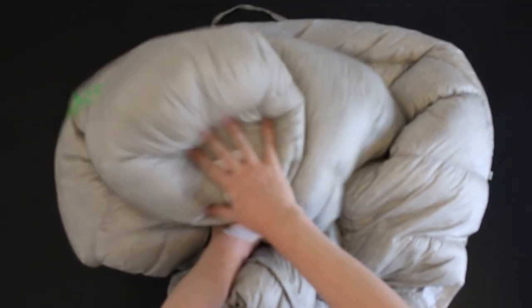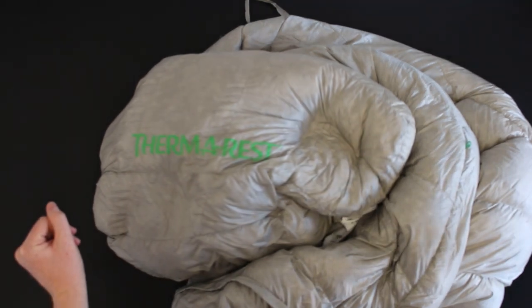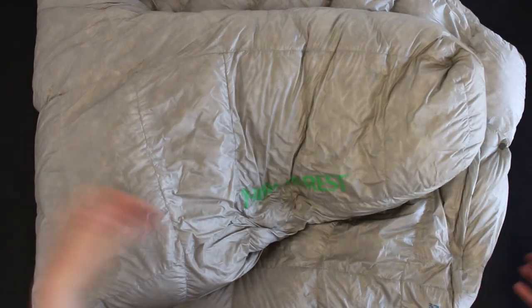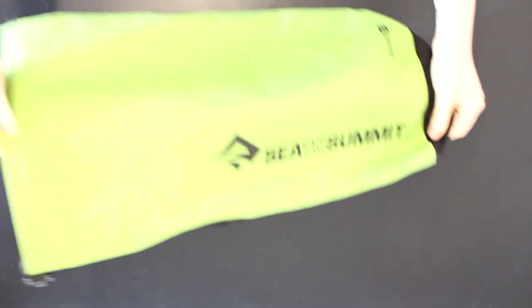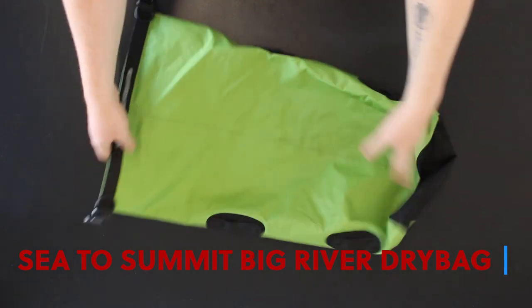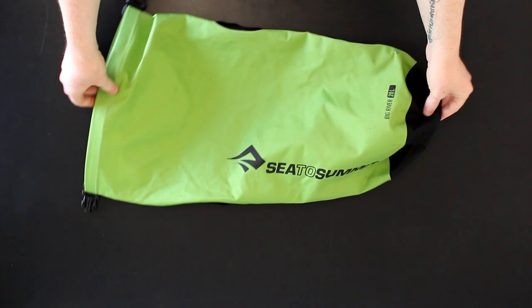Then there's this — my sleeping quilt. It's quite new, it's from Therm-A-Rest. I've only had it about a year, but with COVID it didn't get used as much. It's a quilt — hasn't got a back on it, extremely lightweight, comfort rating is zero. Love it. That fits into this: a 20-litre C-Summit dry bag. It's a heavy-duty dry bag, immersion proof, and all of that will fit in there.